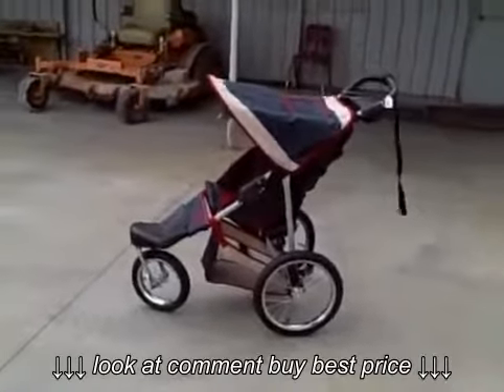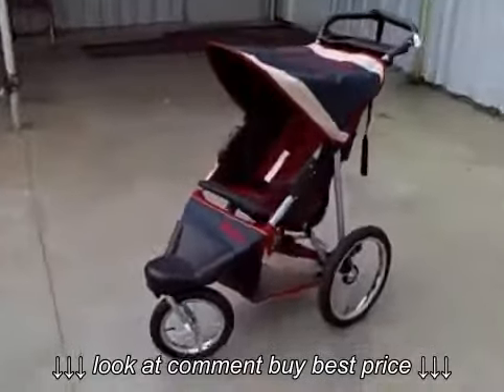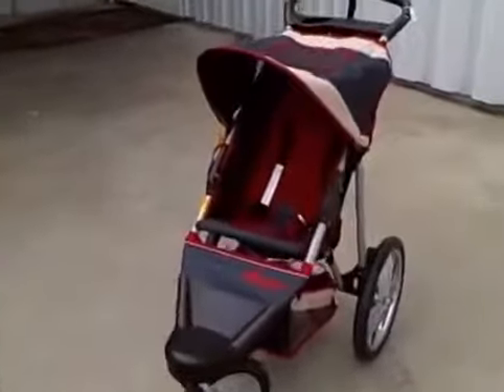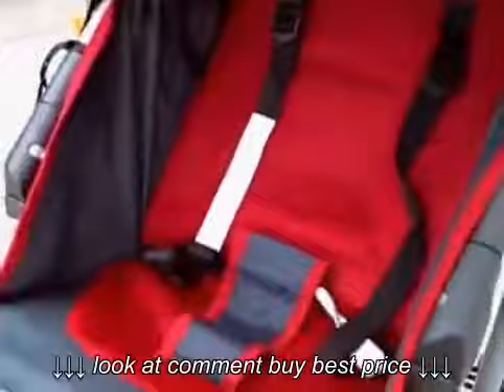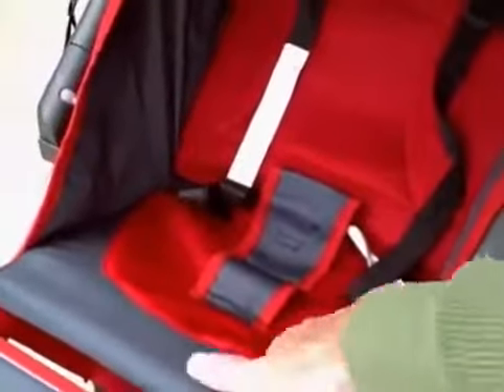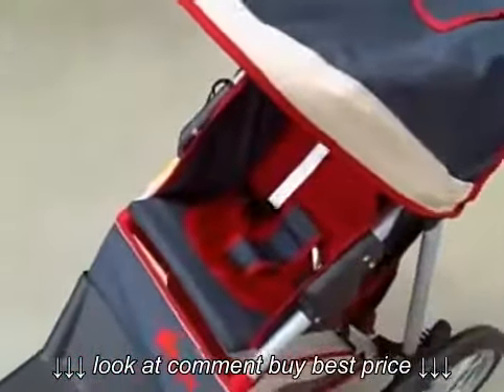Hey, this is the INSTEP Mall Cruiser KS188. You can see that it's very similar to the INSTEP Safari Stroller. This model does not have the padded removable seat insert. It has a nylon mesh type material over thin padding so that it'd be very cool and breathable in the summer time.